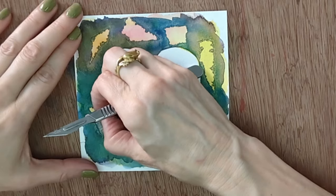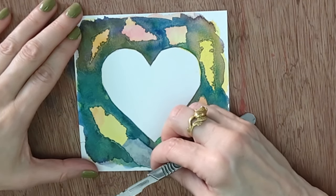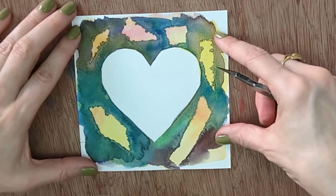Here's the result — this has dried overnight. I'm going to get the tip of my knife and pull the last piece off, and I think you can see the beautiful, interesting potential of this technique.